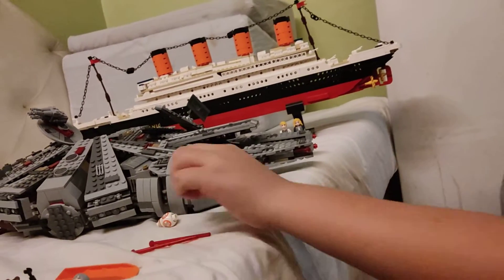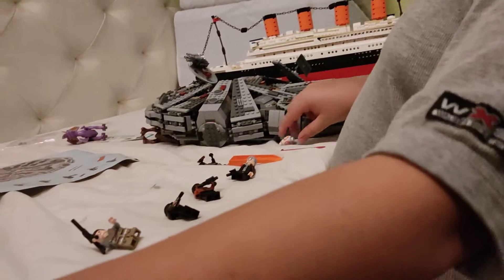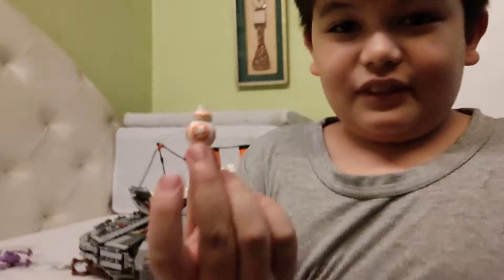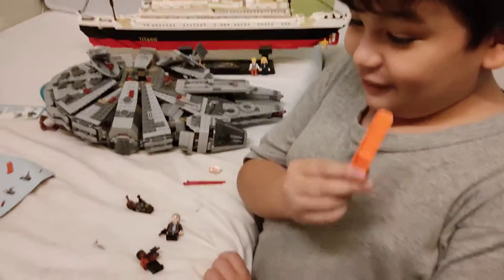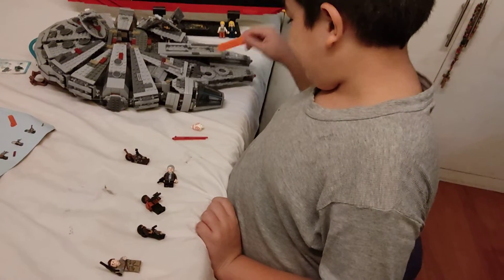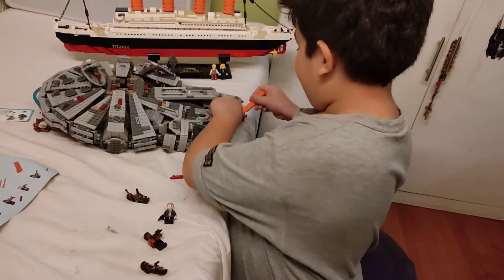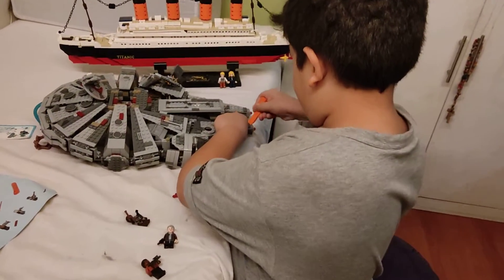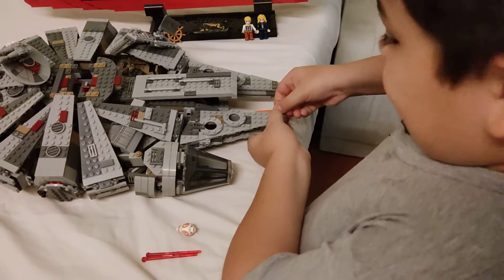And that side and that side. And then we have got BB-8, our first character. And then this is called a Brick Separator. If you're having a hard time, like if you put one of the pieces around it, you can just use it — like if you got this wrong. See? And then you can just, like there.